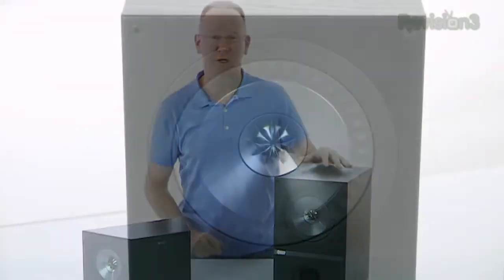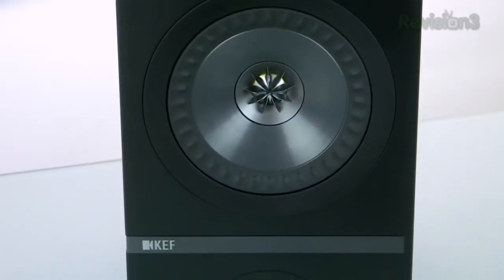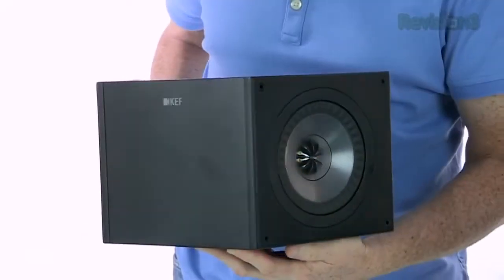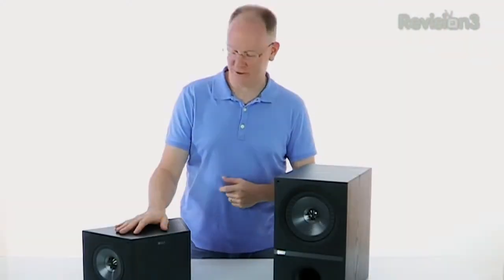Bringing up the rears were a pair of Q300 bookshelf speakers, which each use the one inch tweeter and a ported six and a half inch woofer. Now if you've only got a 5.1 receiver, you're done — you can just stop there. But if you're running 7.1 like me, the Q800DS dipole speakers are going to handle the left and right side channels.